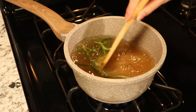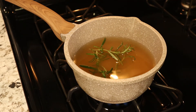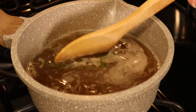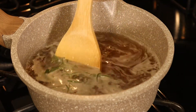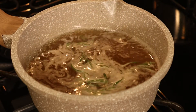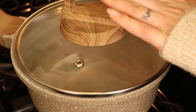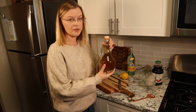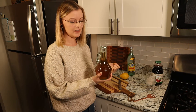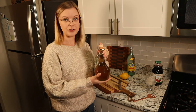Once it's boiling we're going to reduce it to a simmer and let all the sugar dissolve and let it steep. Now that the mixture is boiling we can turn off the heat, cover it, and let it simmer for about 10 to 15 minutes. After our syrup was done steeping I added it to this cute little bottle — this can stay in your fridge for about two weeks.